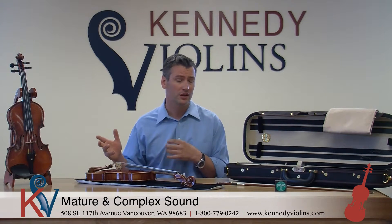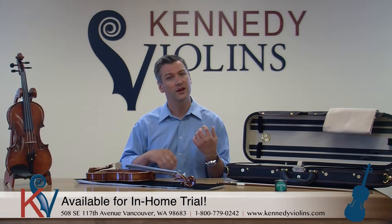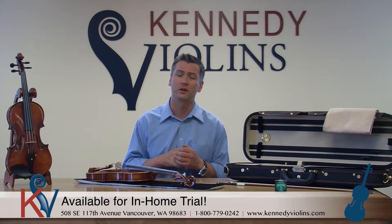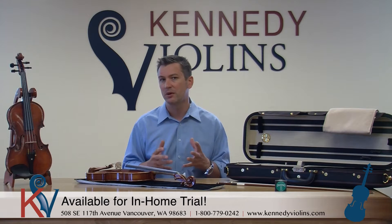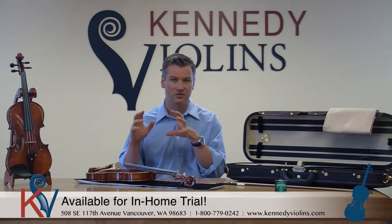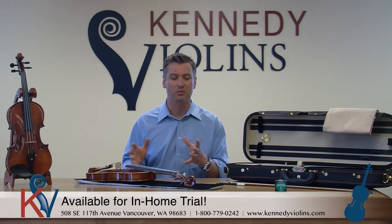I highly recommend trying out one of the David Yales. If you don't live in Washington State where we're located, get an in-home trial. We'll send you a couple of instruments and you can try them out and make friends with the instruments over a couple of weeks and play them in, so you have a chance to really get acquainted with them. My guess is you're going to find that you can't find a better offer anywhere for this kind of maturity and build quality, materials, and craftsmanship for that particular price point.